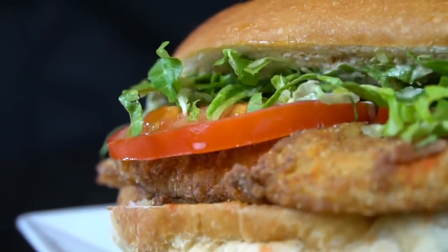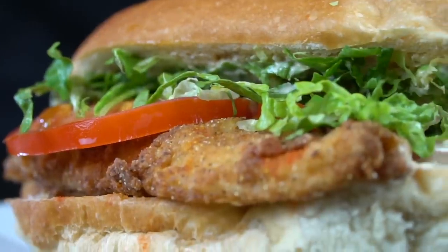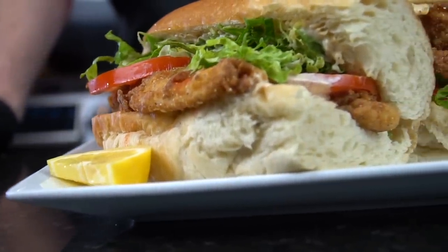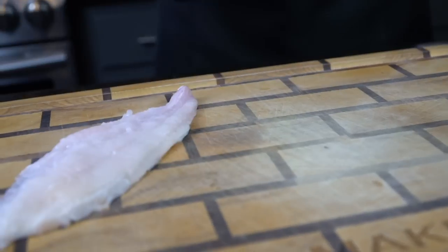What's up guys? Welcome back. We have another absolute classic on the menu today. I'll be showing you my recipe for catfish po'boys. But before we do that, please take a quick second to subscribe to the channel, make sure to hit that bell, and enable notifications as well. Alright guys, meet me in the kitchen. Let's make it happen.